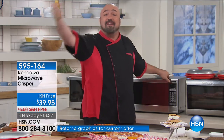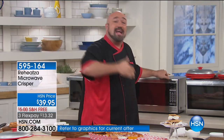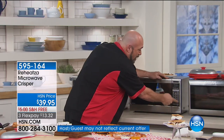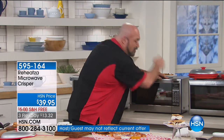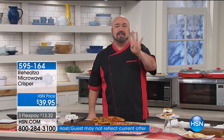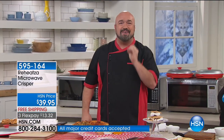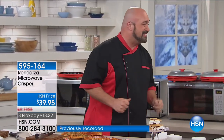Not only are we not having to heat the oven up for 10 minutes, we're not having to heat the air fryer up for five or six minutes. All we're doing is heating it up for two minutes and then giving it a two-minute cook time — that's four minutes for the same results that would take almost 25 minutes in your oven, and that's why people love their Reheatzas.